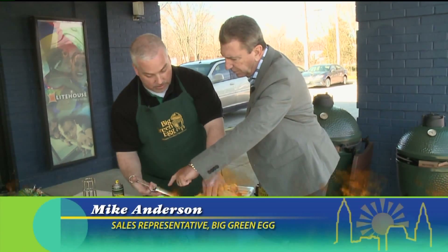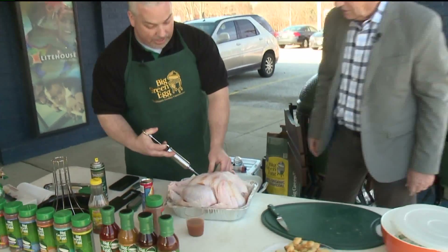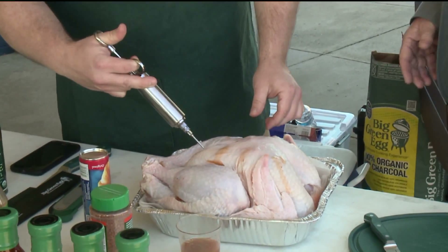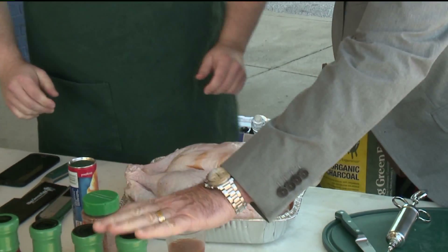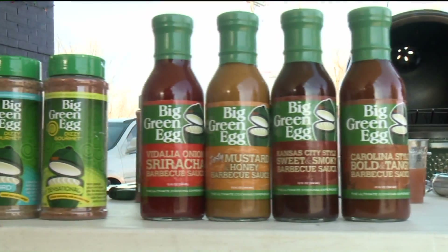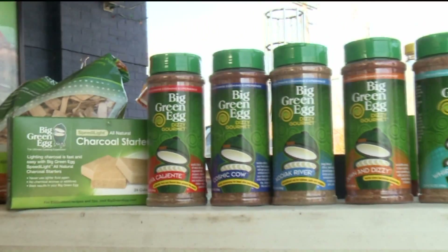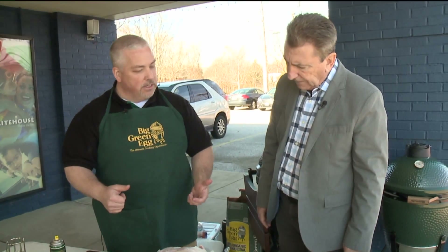So what we're going to do is just kind of work it in there. This is a Big Green Egg injector product. You can prepare it like this at home in your oven if you want, but the Big Green Egg brings that extra great flavor. This is a Creole butter from the grocery store — butter, garlic, seasonings. It does a nice job.